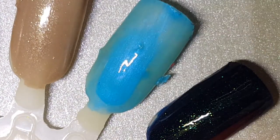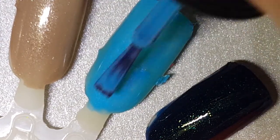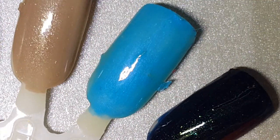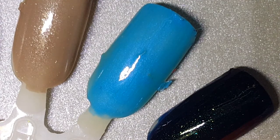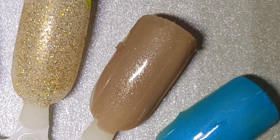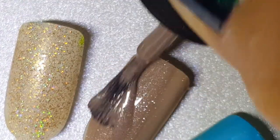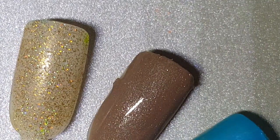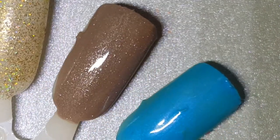This is Skinny Dipping — somewhat matte as well. This will probably need three coats because on the second coat it's still kind of streaky. And here are two coats of Night Owl — that was actually one thick coat of Night Owl.